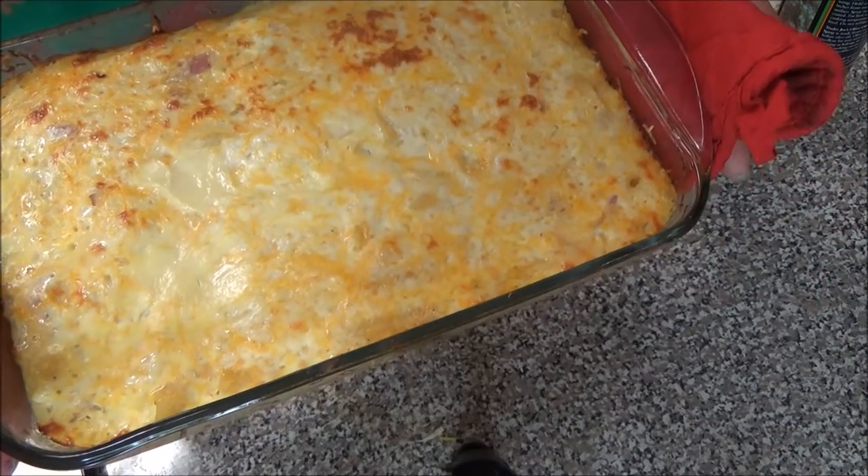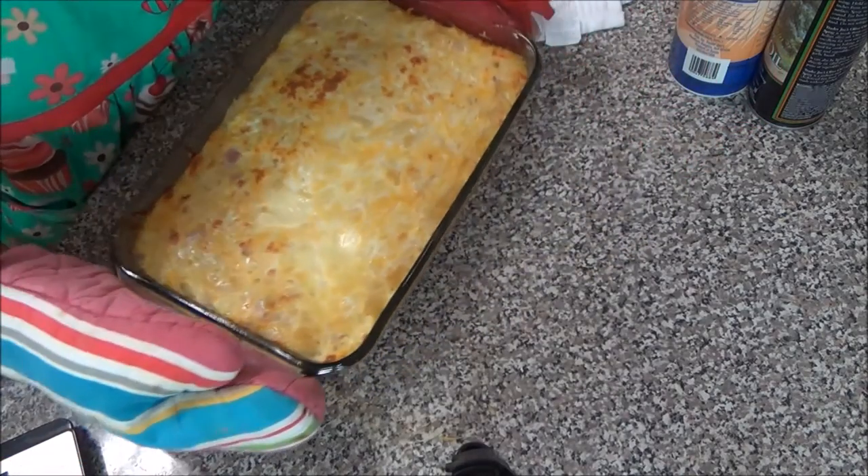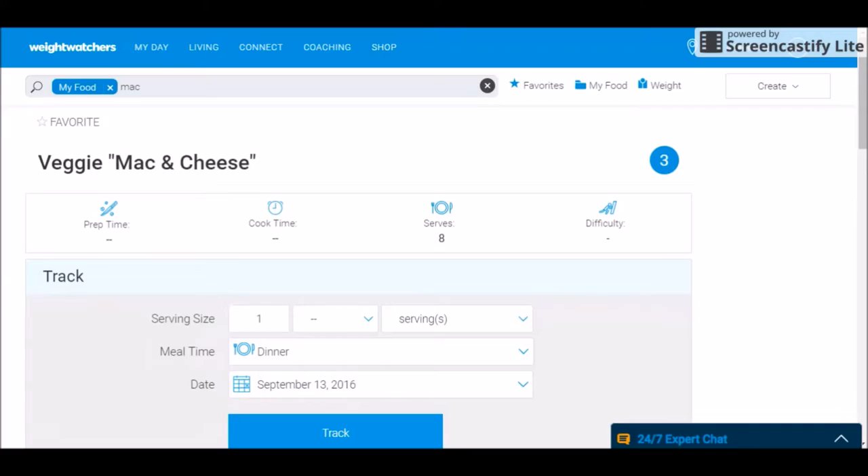This is a recipe for spaghetti squash mac and cheese. It's only three smart points and it is delicious. Before we get started let's take a look at the recipe.